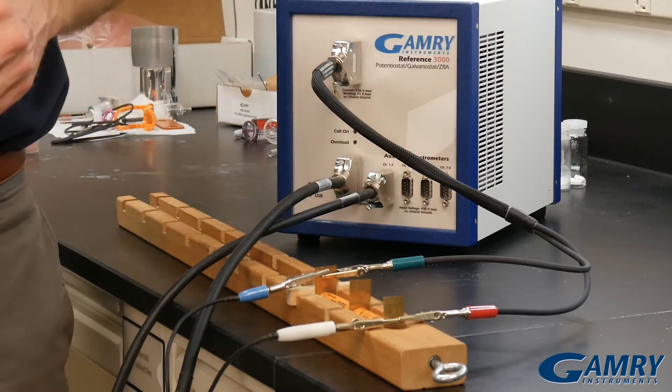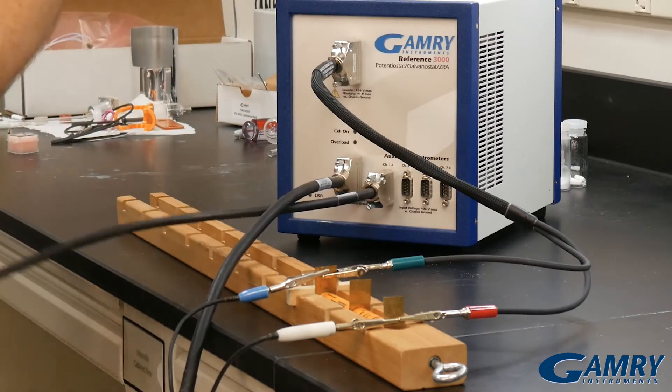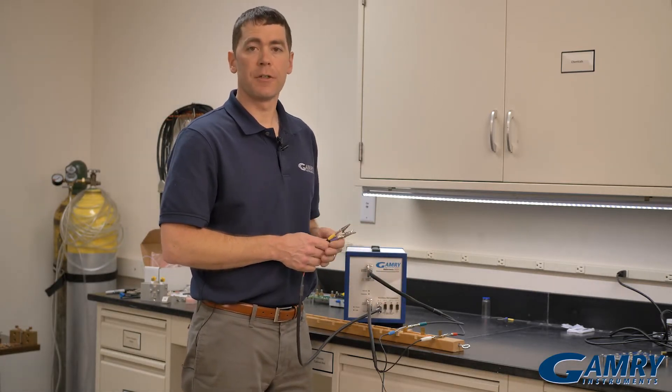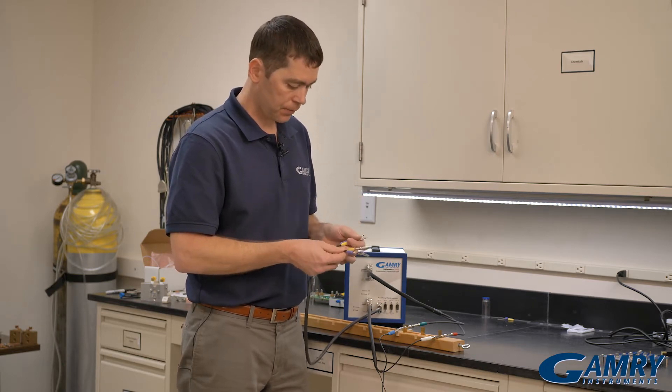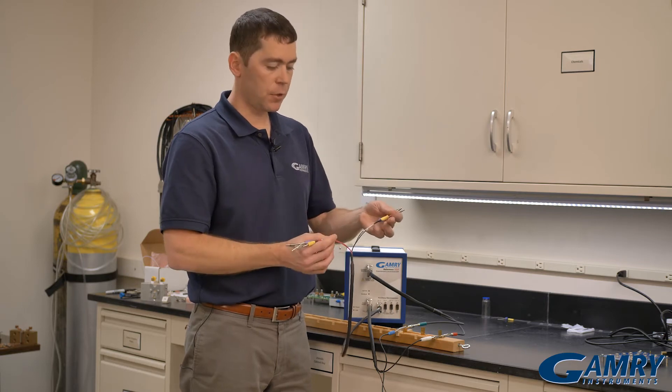Now I can connect to each individual cell using the auxiliary electrometer cable. There are four cables for the auxiliary electrometer. Each cable has two channels in it and they're color-coded — one channel is red and one channel is black.